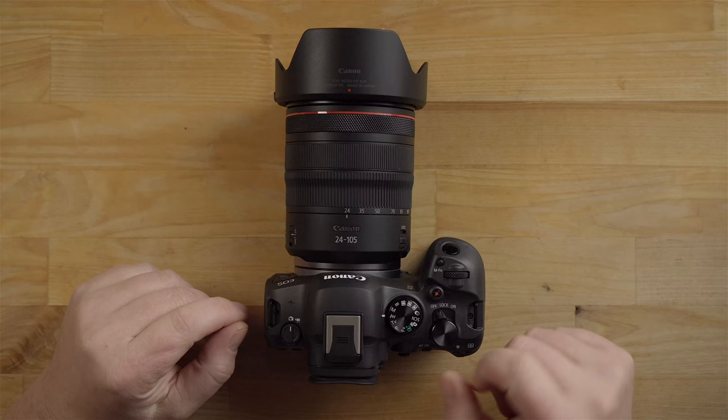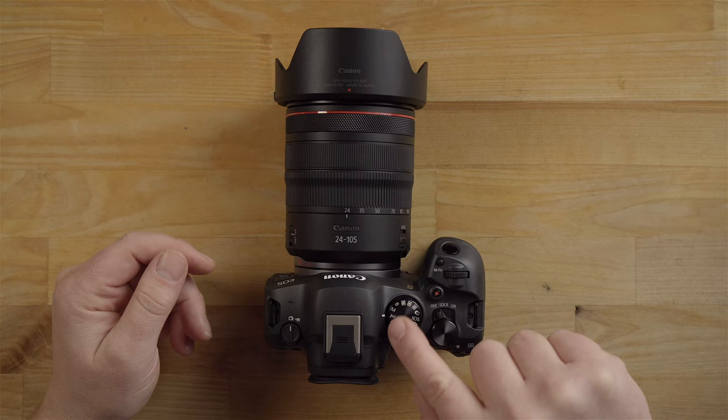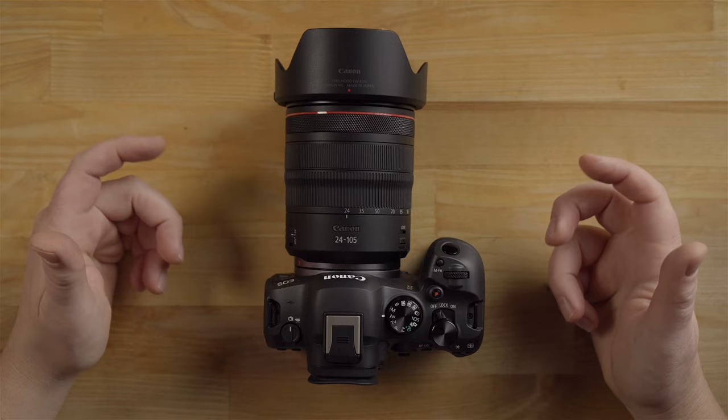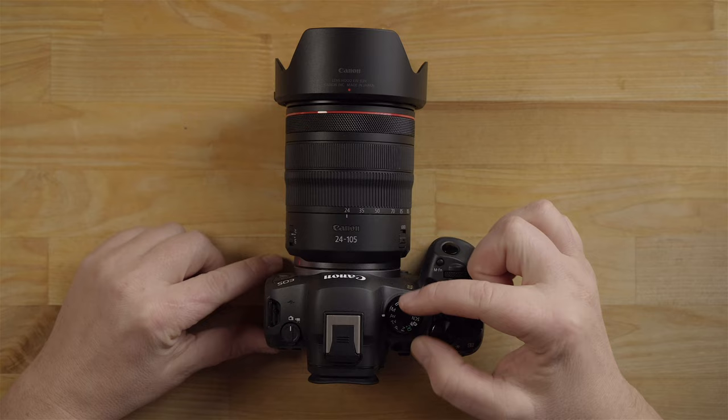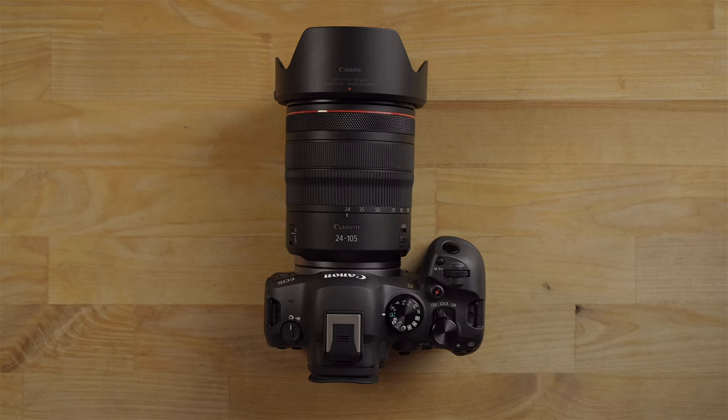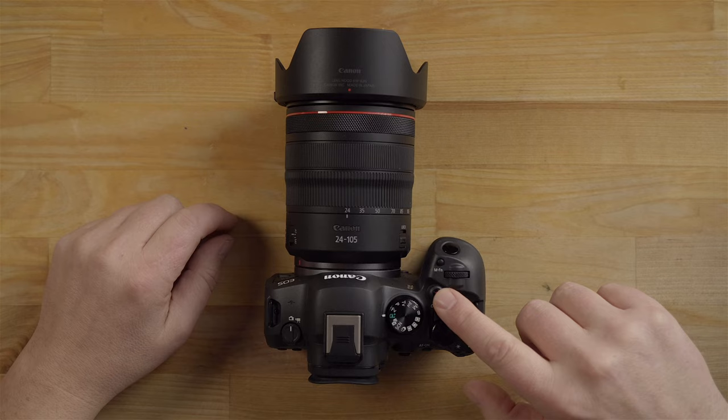Up here is the mode dial, and depending on your skill level will determine where you want it set. Professional users tend to use manual mode. The camera has a lot of tools built in. If you're a beginner and don't know how to use the camera, I highly recommend putting it on A+ auto mode. In that mode, the camera does all the thinking for you — just press the shutter button to take a photo or the record button for video.